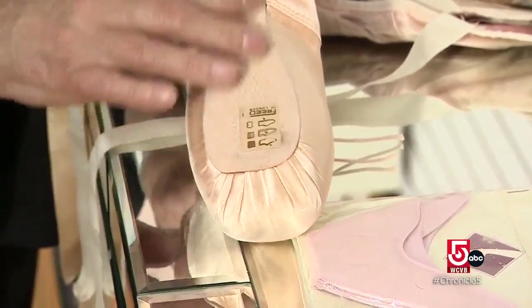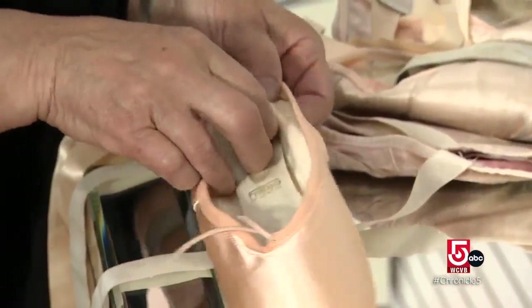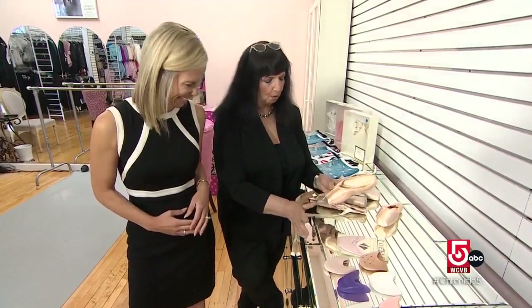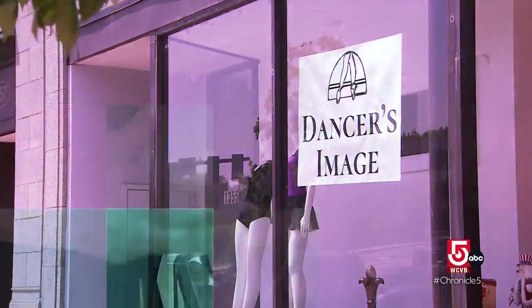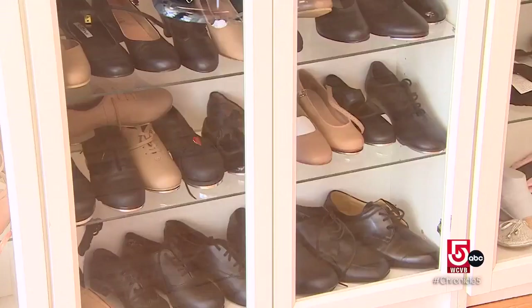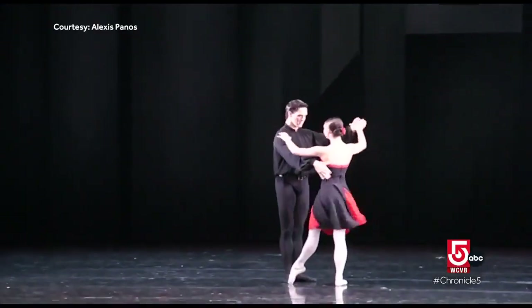What is in a point shoe? Satin on the outside, leather on the outside also. And both of those are called the shank. The shank gives you the strength to stand on point. There's no rock in there, no wood, block or anything. Just fabric and glue. Parkes owns Dancer's Image in Newton, which outfits all kinds of dancers from head to toe. She danced as a child, later becoming a dance mom. I have two dancing daughters. One was a professional ballerina in Europe for 25 years.